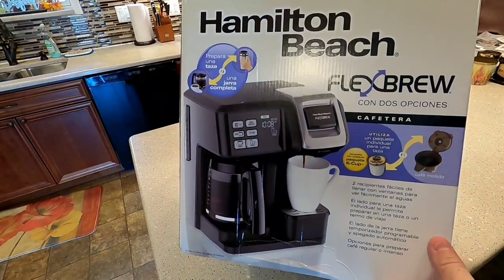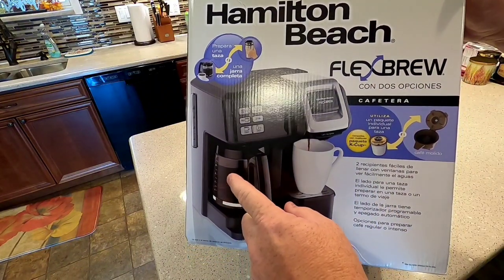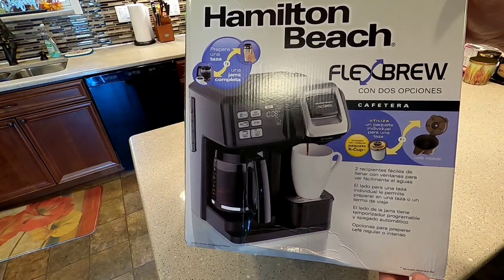Hello everyone, this is Just a Dad. I'm going to do a video on the Hamilton Beach Flex Brew. This thing does coffee and K-Cups and it seems to be really popular, so I'm going to do a review on it.